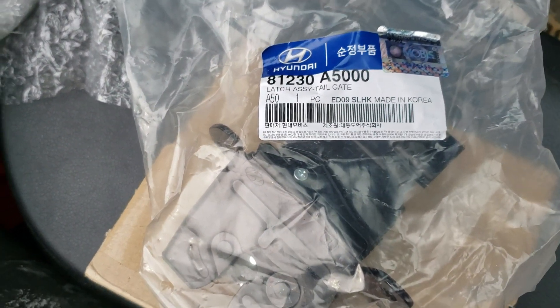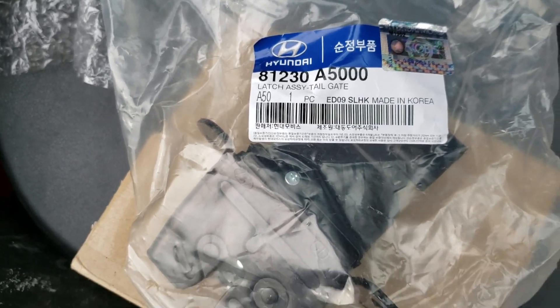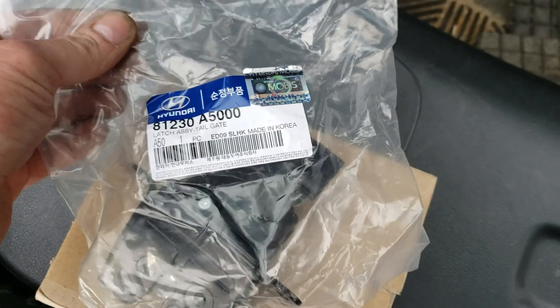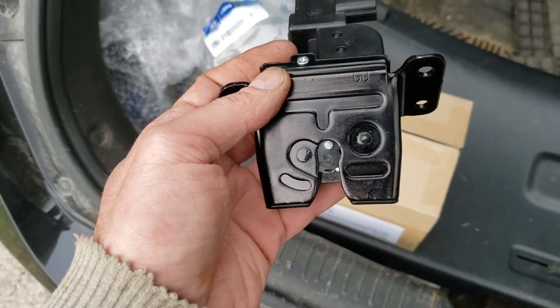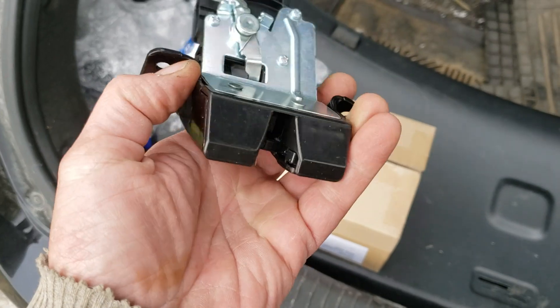It's a genuine Hyundai part, pretty pleased with that. We're just going to break into this. As I was saying in the last video, in order to get in —